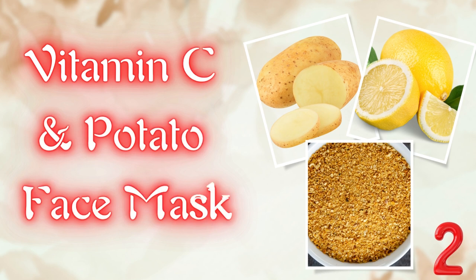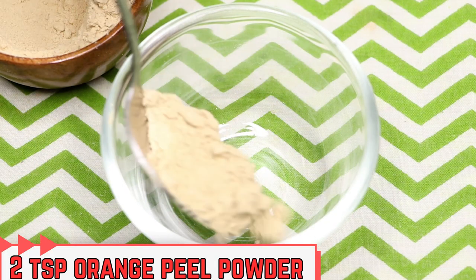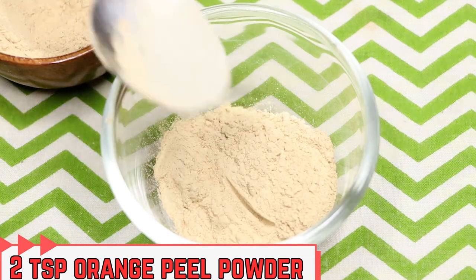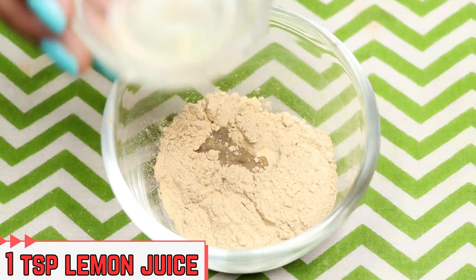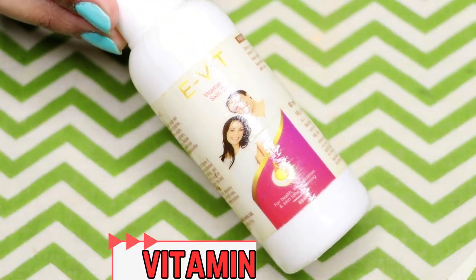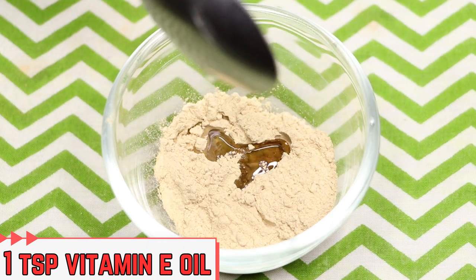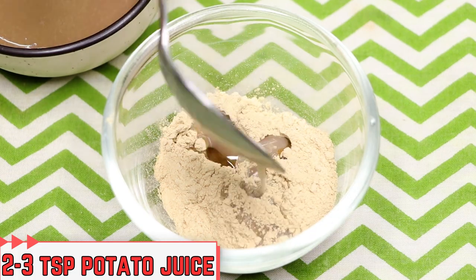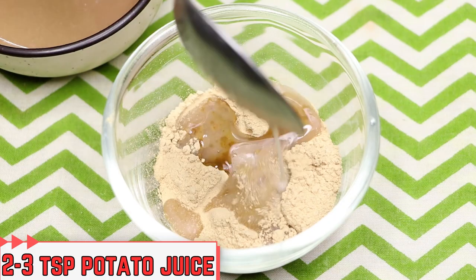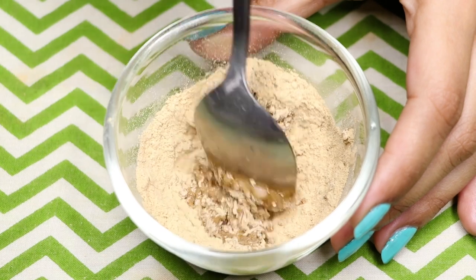Now let's move on to the second potato face mask, which will really help with skin brightening, lightening, and deeply clearing your skin. First, take two teaspoons of orange peel powder into a clean bowl. Next, add one teaspoon of lemon juice, then one teaspoon of vitamin E oil. After that, add approximately two to three teaspoons of potato juice and slightly mix so they combine nicely.